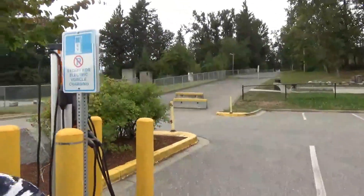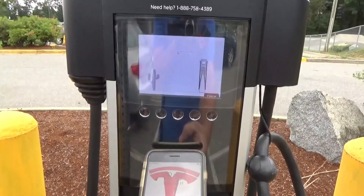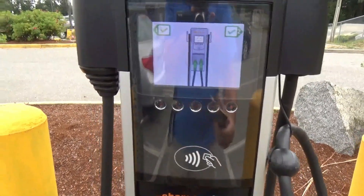Take two, day two. Let's give this one a try. It's the ChargePoint charger. Get your phone, double click it. It's now authorized.